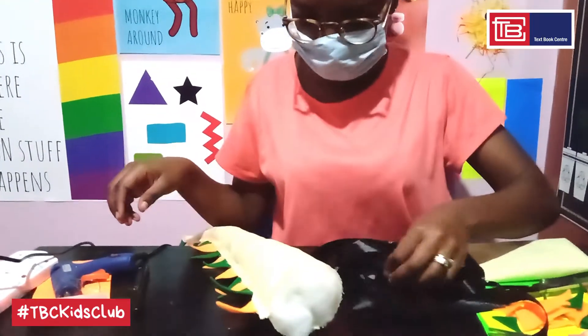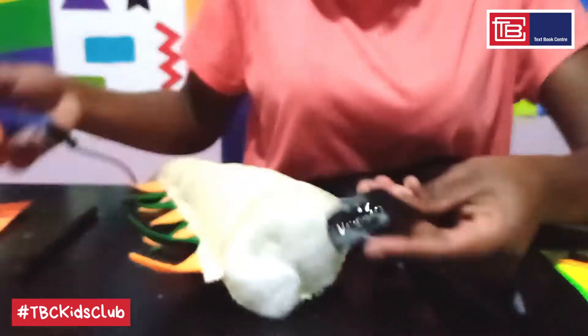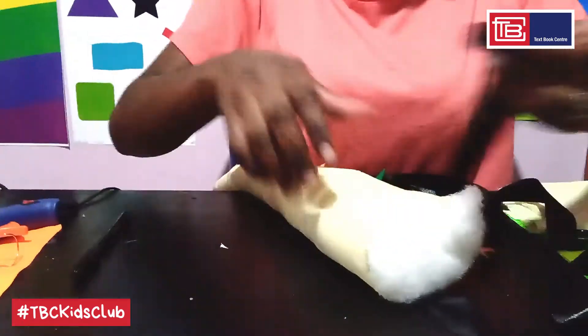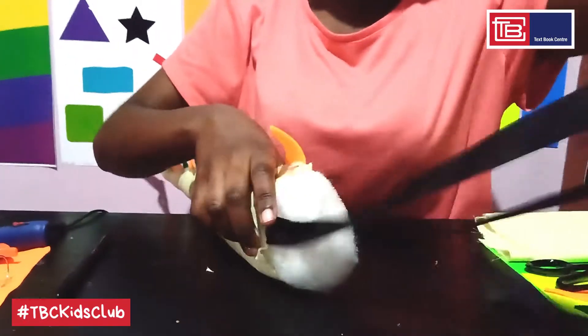Step 3: glue two long strips of ribbon to the sides of the tail's opening. Now we're going to seal the tail's opening using a piece of cloth.